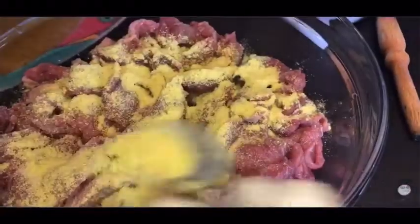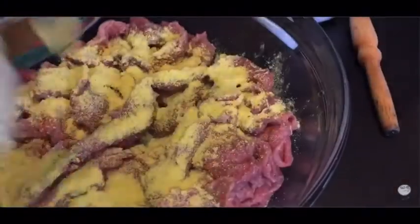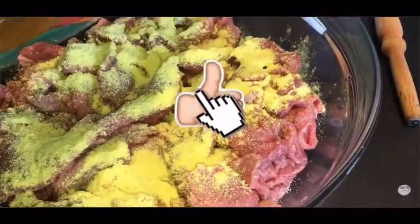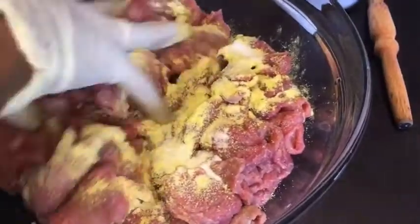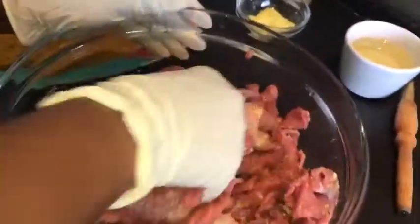Please, before you season your meat, make sure that you taste your suya pepper, because some suya pepper already has salt and chicken seasoning in it. Mine doesn't, so I prefer to just season my beef separately and then use my suya pepper that hasn't got salt in it.